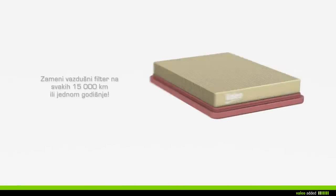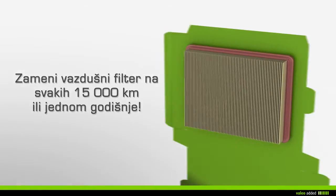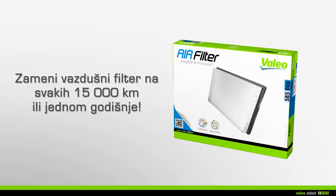Value recommends that you change your air filter every 15,000 kilometers or every year during the maintenance of your vehicle.